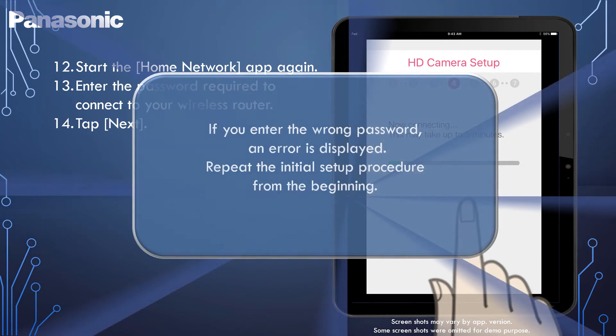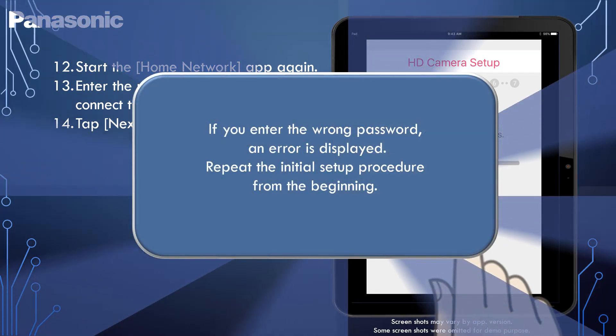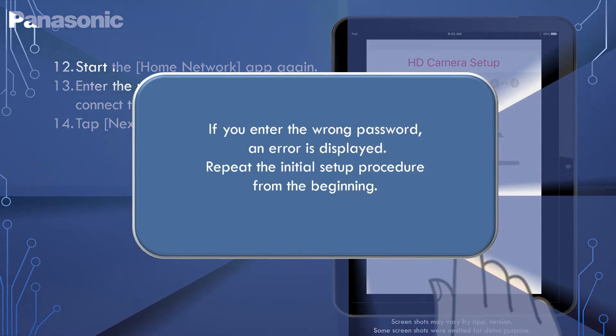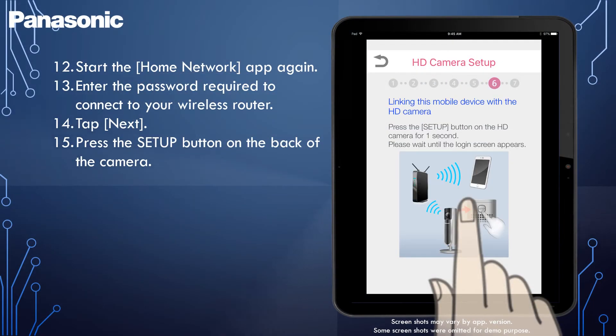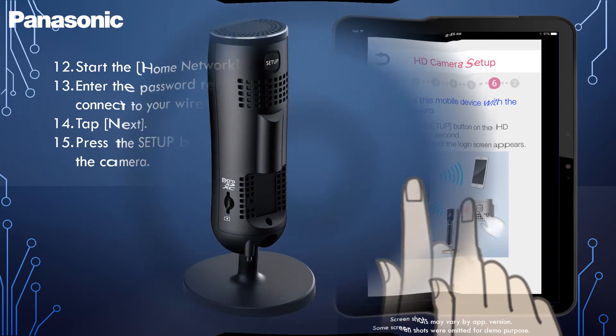If you enter the wrong password, an error is displayed. Repeat the initial setup procedure from the beginning. When prompted, press the Setup button on the back of the camera.